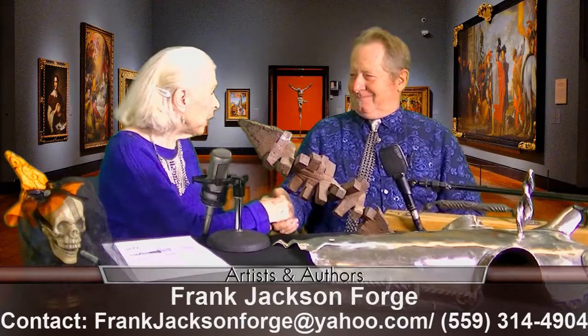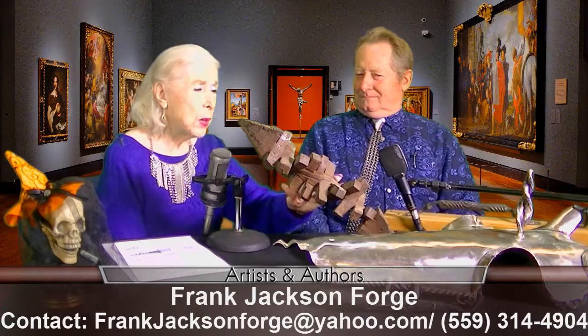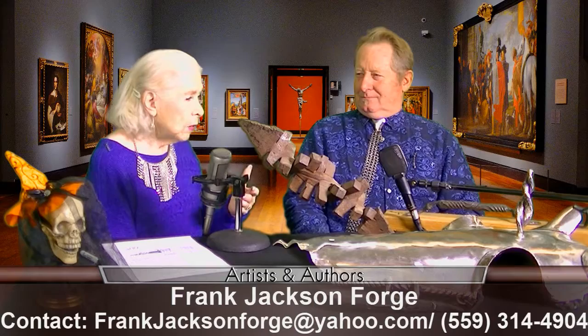Hi, we're back, and our first guest today is something that you don't see very often and so wonderful. His name is Frank Jackson, and happy to have you here. Glad to be here. It sounds really exciting to me, this stuff that you have. Did you make all of this? Yes. Oh my gosh, and what do you have to do to finish them off?